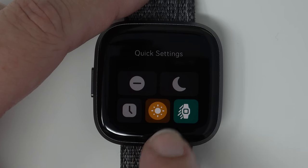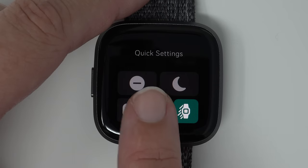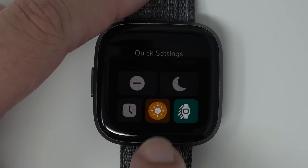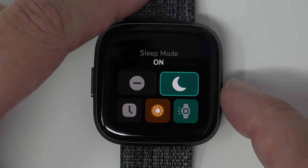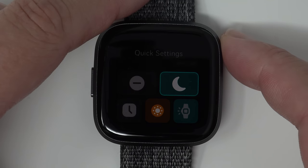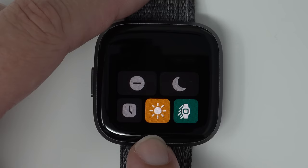The middle section controls brightness — right now it's set to max, and there's also a dim option or normal. When sleep mode is on, brightness must be set to dim. If you put sleep mode on and try to tap brightness, it will say 'Brightness must be dim for sleep mode.' Turn off sleep mode and it goes back to maximum brightness.